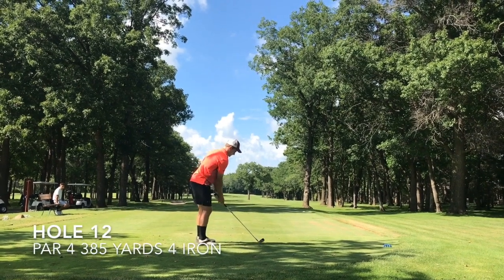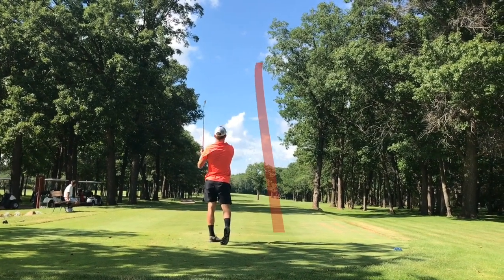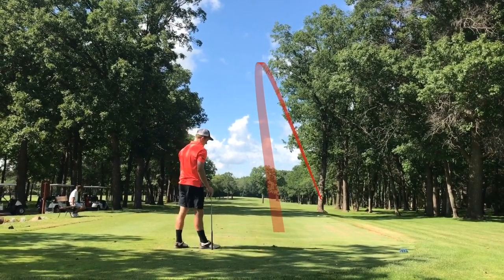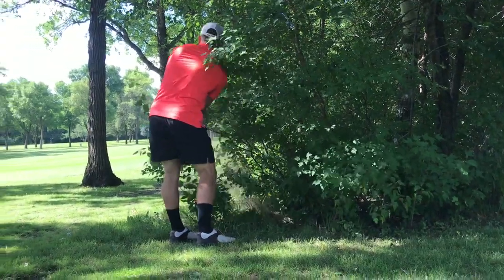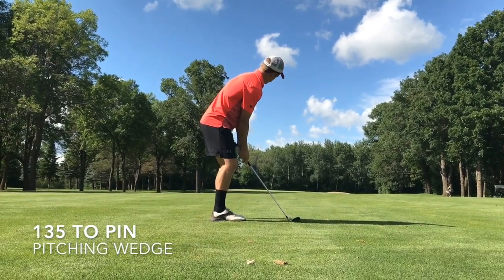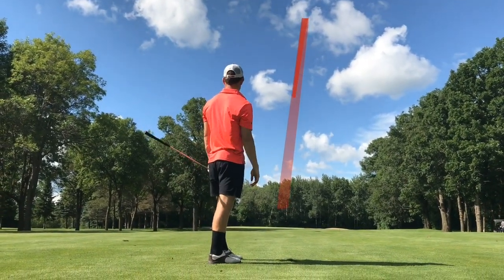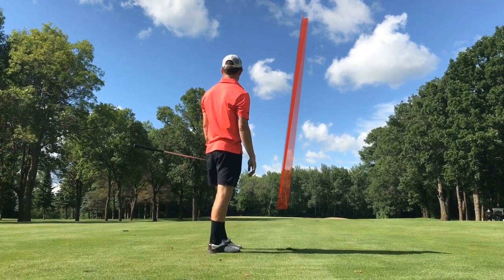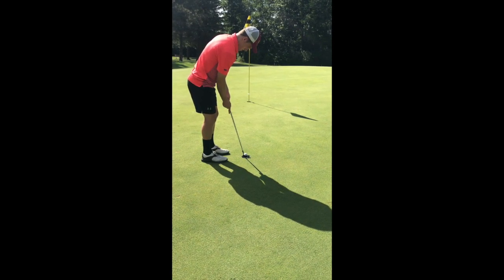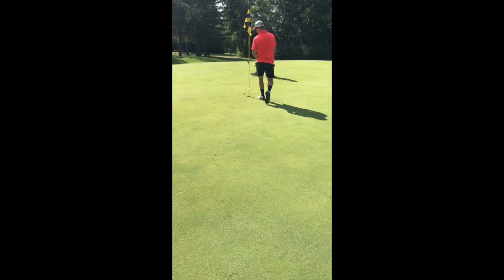Up next is hole 12. I went with a four iron off the tee — I usually hit driver but it's a terrible left with out of bounds right. I hit three four irons off the tee box this round and was one for three hitting the fairway. Luckily we found the ball — Nick had a good eye on it and watched it land. I hit an unbelievable shot from 135 yards with a pitching wedge, kind of a three-quarter swing, perfect distance. I'm getting really consistent from that range. This would have been an unbelievable par save, but I cannot believe that putt didn't go in — that's a bogey.